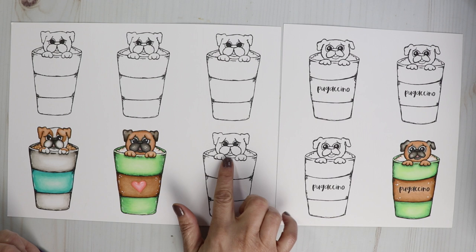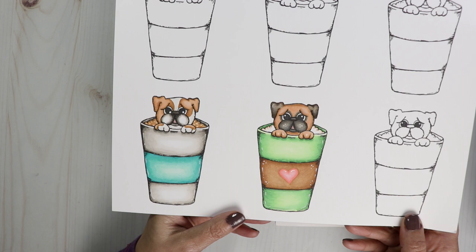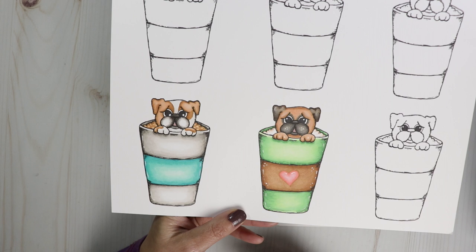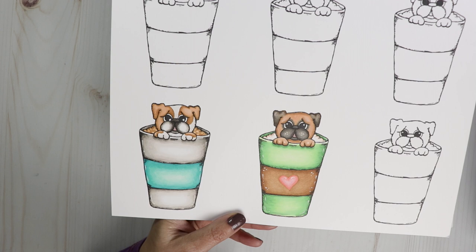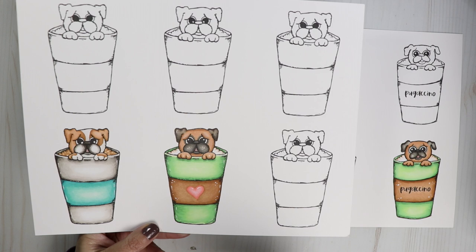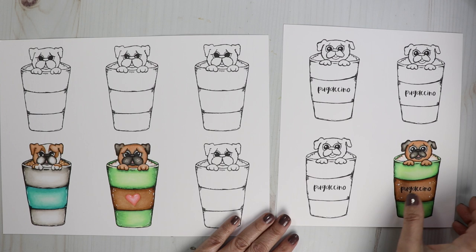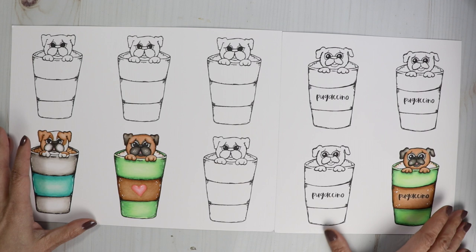So I decided he looks like he could be a bulldog too, so I colored him up like a bulldog and I think he looks cute like that too. So you can color them up different ways and turn them into different dogs. I think he turned out really cute. And of course I'm leaving the mug plain and then you can stamp your sentiments on the mug or on the sleeve. I'm also including a heart and a big bow to put on top of the dog, so if you wanted to make it a girly dog, you can see the difference on my drawings.